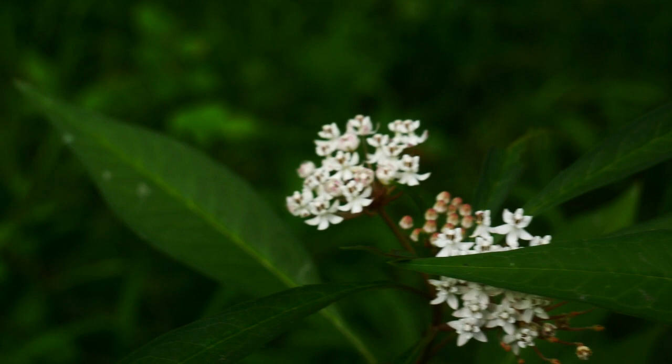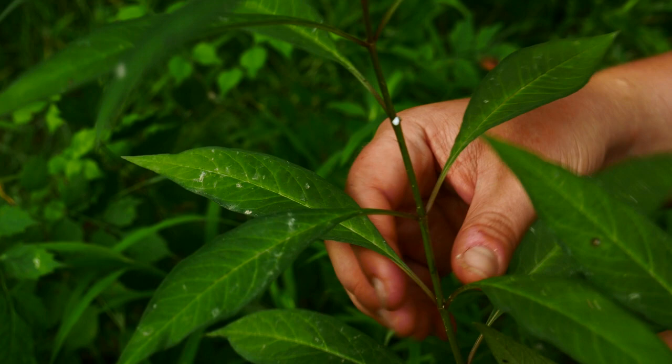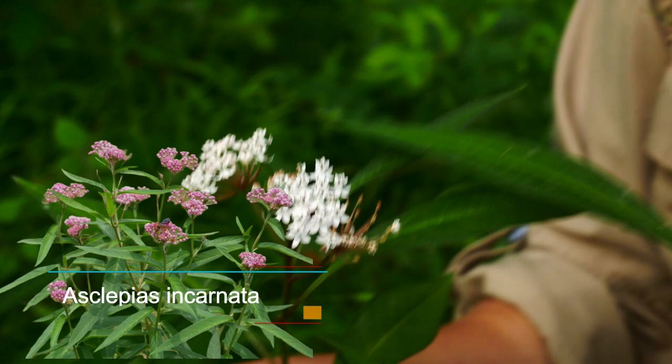Like other milkweeds, it bleeds a white latex when you remove the leaves. It also has your normal opposite leaf arrangement. And I think it actually smells even better than normal swamp milkweed, Asclepias incarnata — this one I just think it's a little bit more floral of a smell.